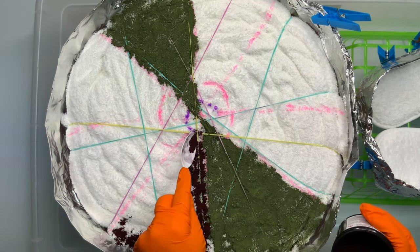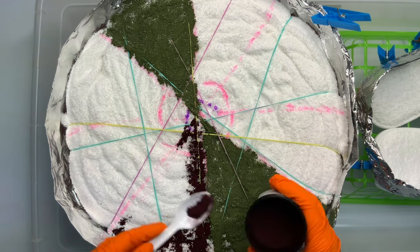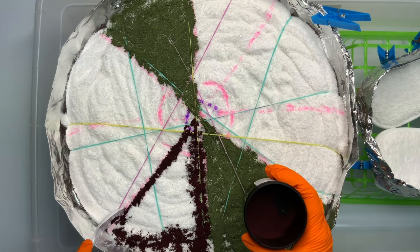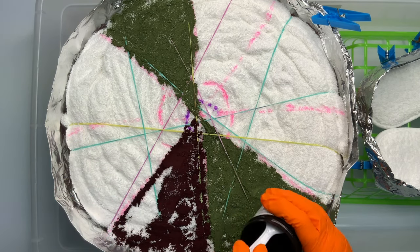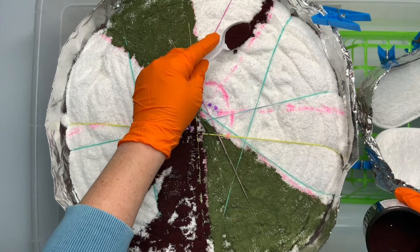I'm going pretty heavy-handed with the dye — it is a towel and it's absorbent, so I do think the dye is going to go through, but I want to make sure there's enough of it so that the colors are nice and vibrant.